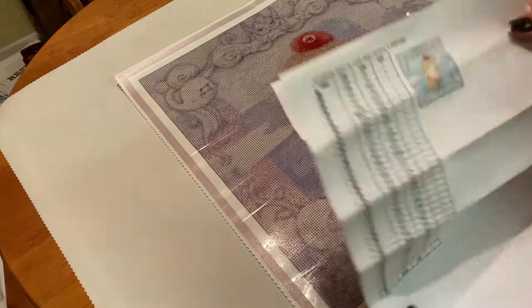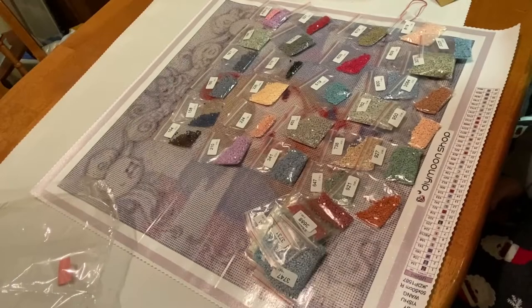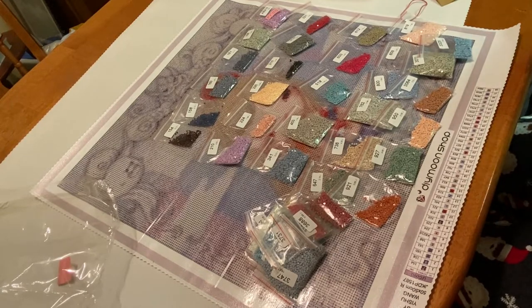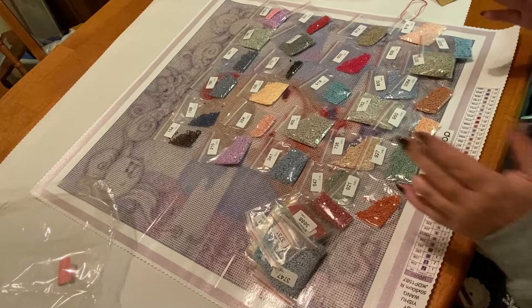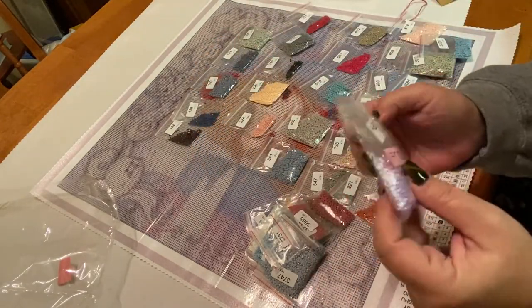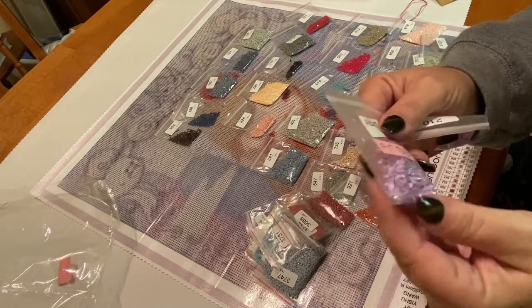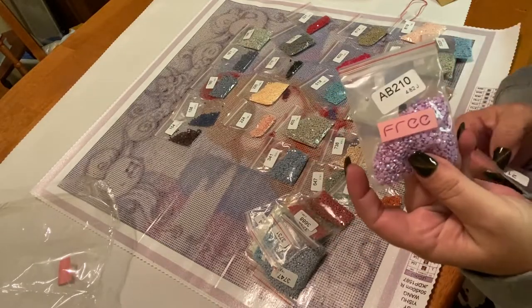Here is the thumbnail. There are 38 colors, but there are 39 on the inventory sheet because you get the 210 AB in there as well, and I did not count that. Look at that pretty color — we're going to leave this one out so we can see where it goes.